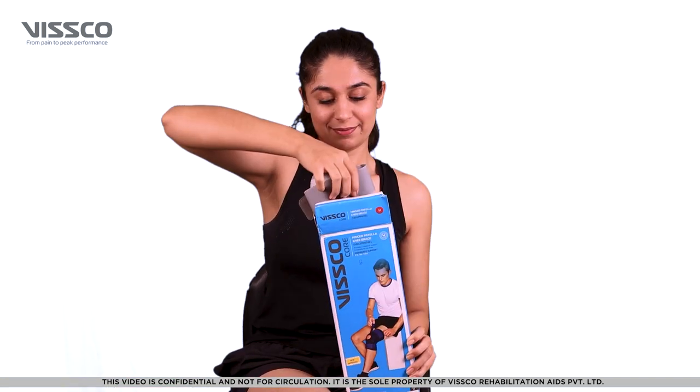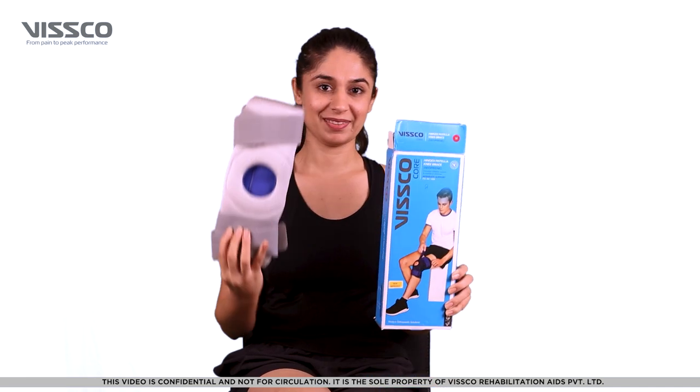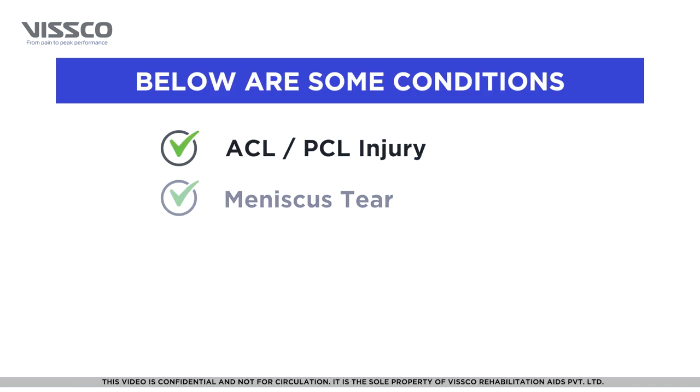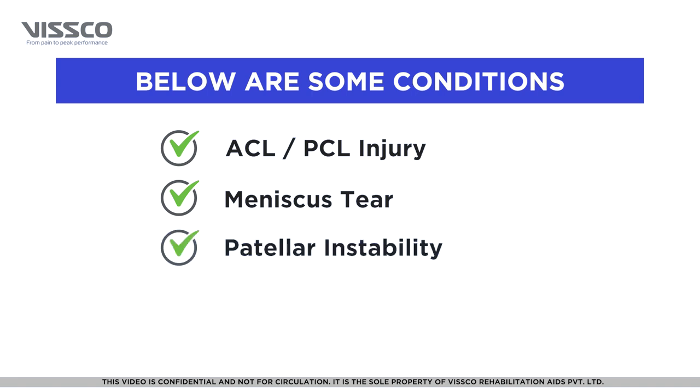The VSCO Neoprene Hinge Patellar Knee Brace provides support and stability to the knee joint. It can be used in case of ACL-PCL injury, meniscus tear, and in case of patellar instability.